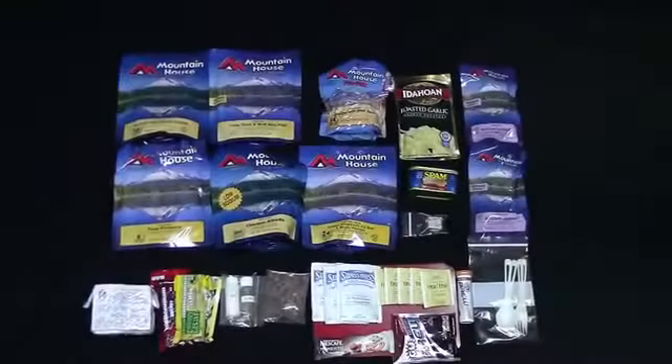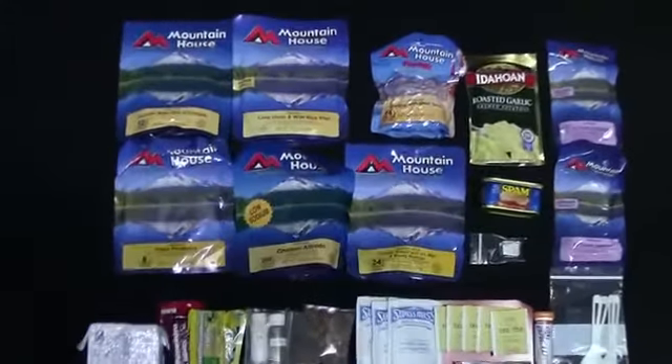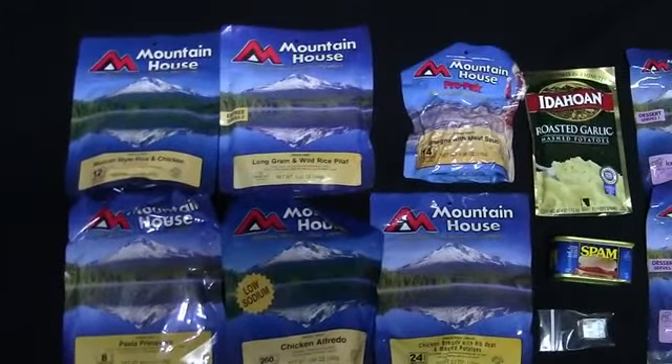Moving to the food module — I'm carrying mostly Mountain House freeze-dried food, my favorite for backpacking. I tried other brands like Backpacker's Pantry and Mary Jane's Farm but wasn't impressed with their flavors. Nothing can match the caloric energy freeze-dried food provides for its weight — provided you have a water source to rehydrate them. I have six main entrees and will also be adding six pouches of instant oatmeal for breakfast, as I don't like eating heavy foods in the morning.